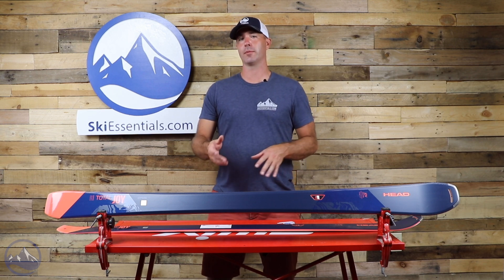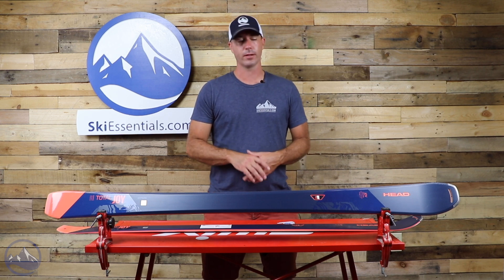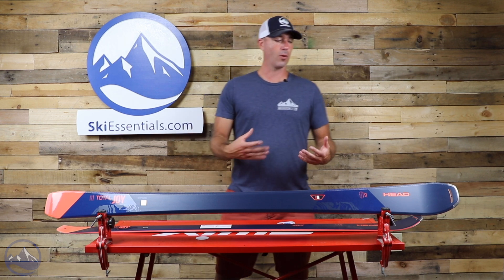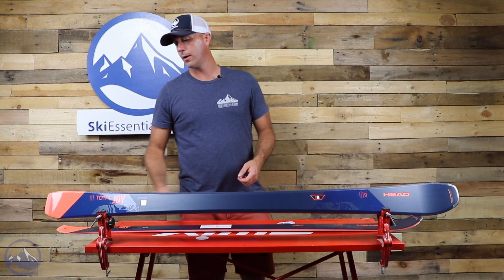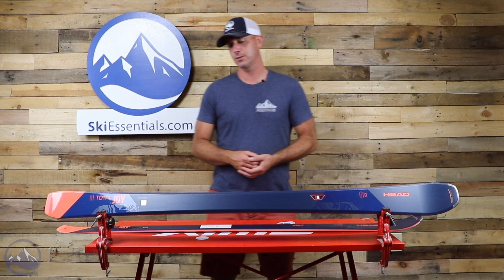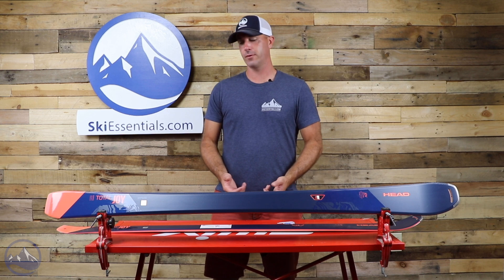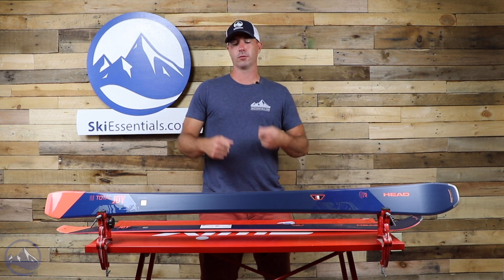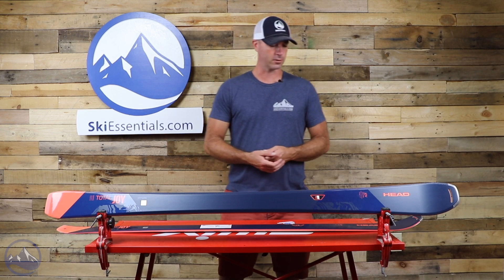Head does a good job using their Karuba woodcore, adding graphene and carbon to stiffen the ski without weighing it down. Pretty thick sidewalls all throughout — that's an upgrade over years past — giving more edge grip, stronger torsional stiffness, and better overall all-mountain performance, with a little bit bulkier of a feel to it.